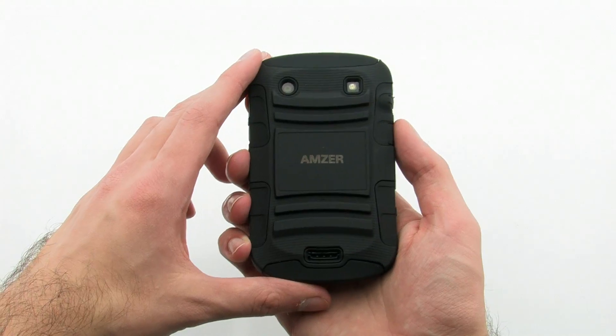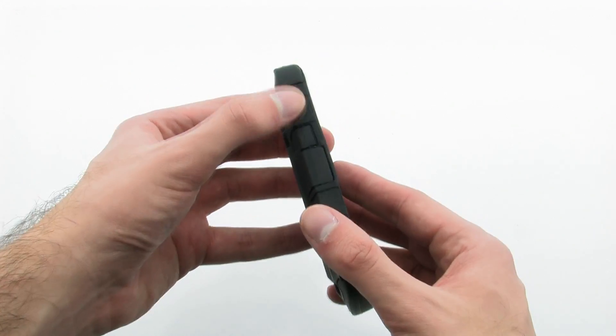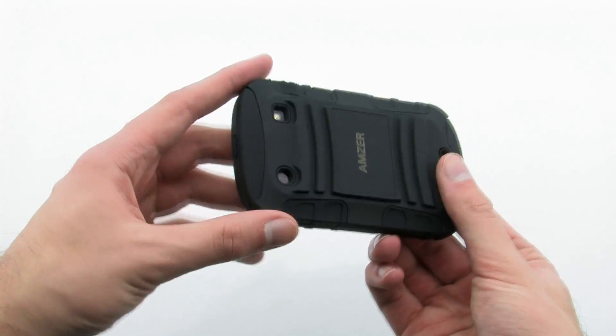The case features a unique dual layer design to help protect against drop and shock. The AMZIR Hybrid Case for the BlackBerry Bold 9900 Series.